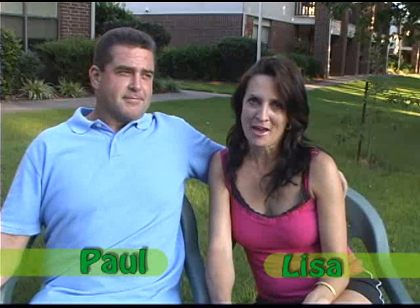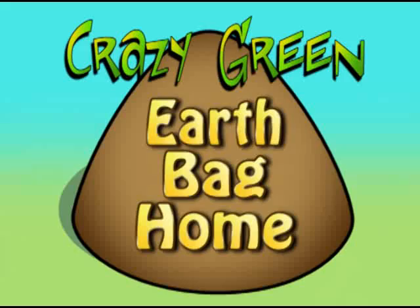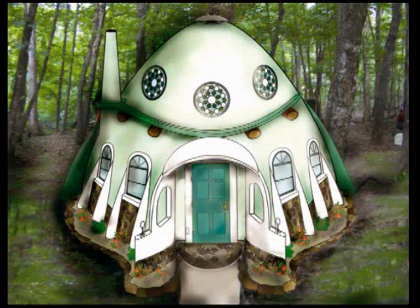We are building an earth bag home, and it's going to be very green — crazy green. It is where you make it out of bags and tires, and you can build it even out of bottles. You can see for yourself, it's similar to crop circles, only just a little bit different.